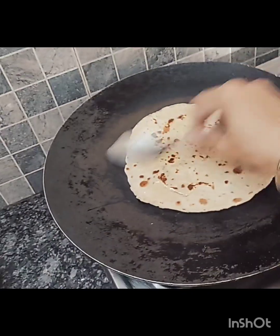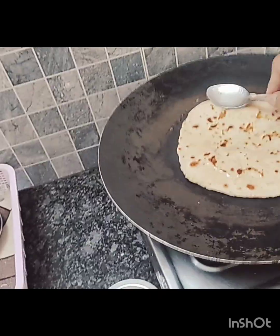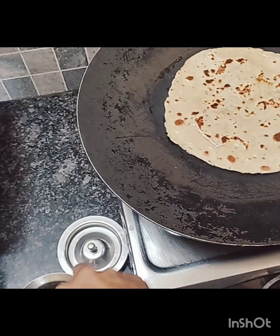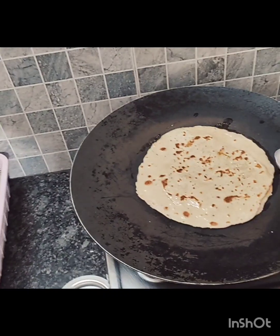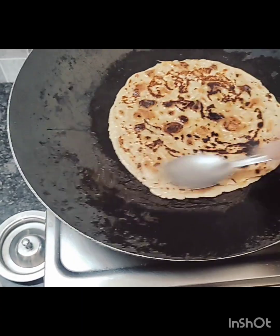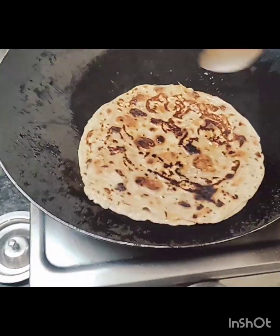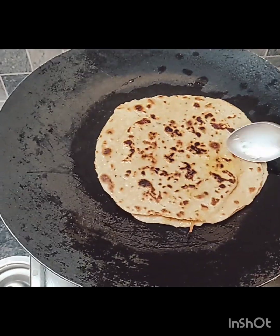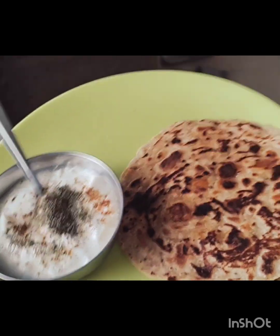When you make parantay (parathas), you can have a lot of flavor. You can also make parantay with this filling. We will serve it with oil.